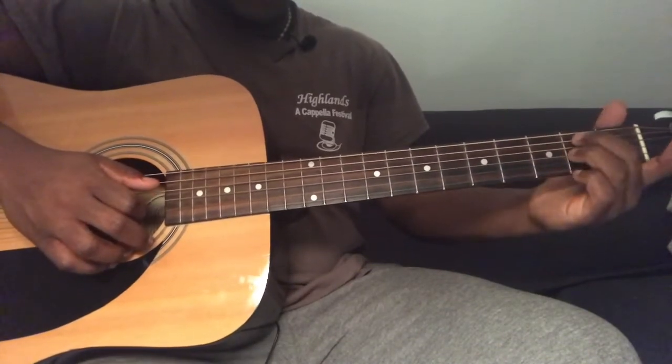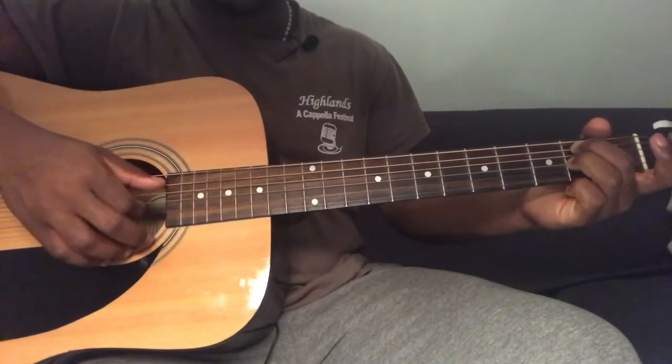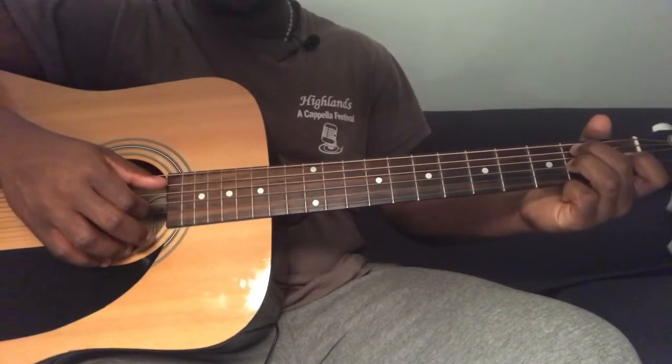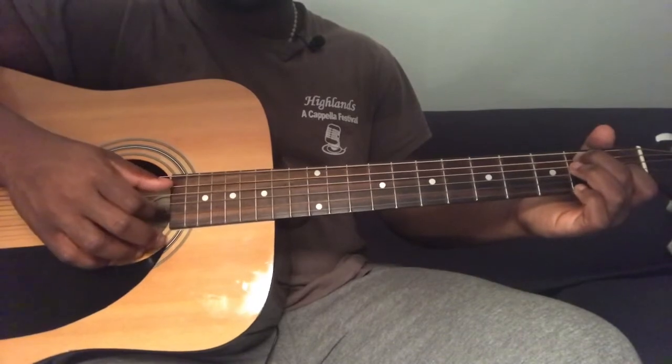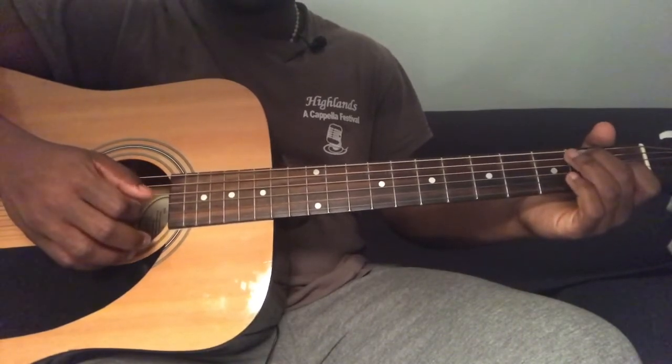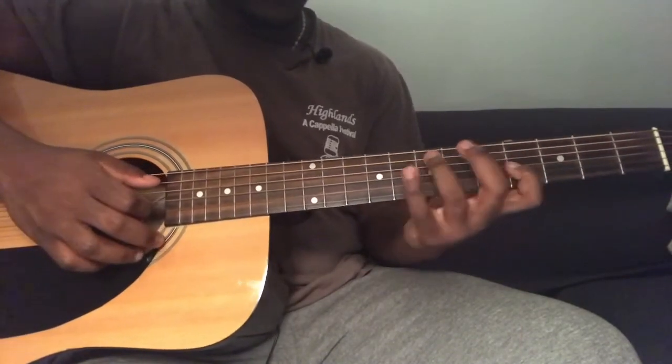Then you're going to go back to fifth string second fret and third string second fret — pluck those together. Then you're going to play fifth string seventh fret and third string first fret, and those sound good together.